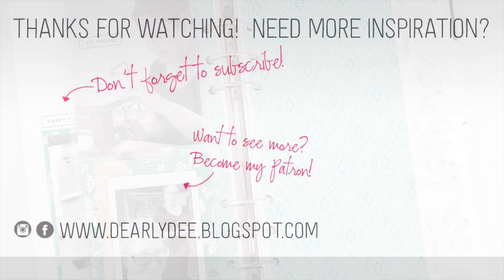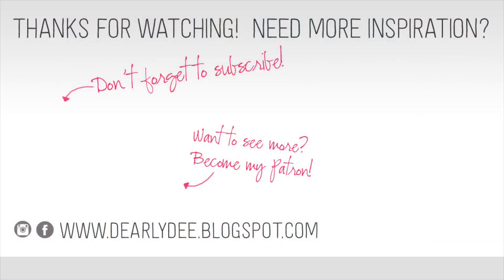If you enjoyed this video, please give it a thumbs up and don't forget to subscribe to my channel if you haven't already. If you want to keep watching, there are a couple more videos on screen — otherwise I'll see you next time, bye guys!